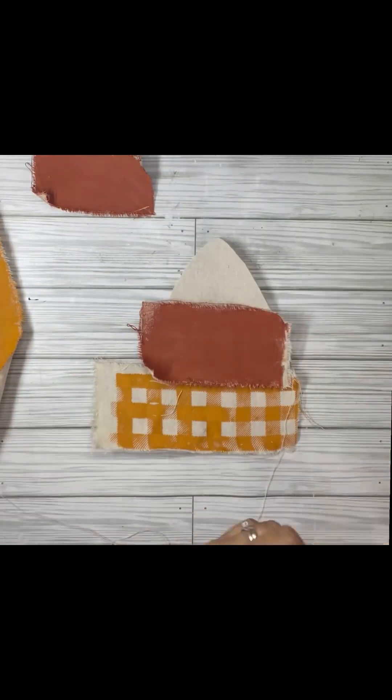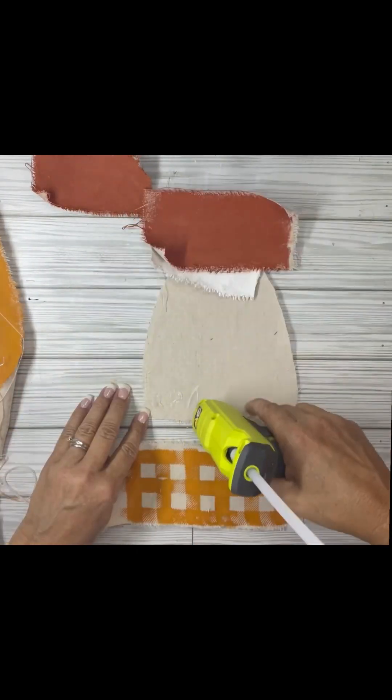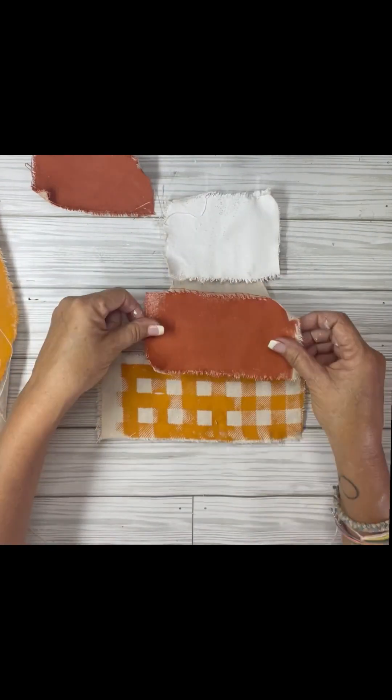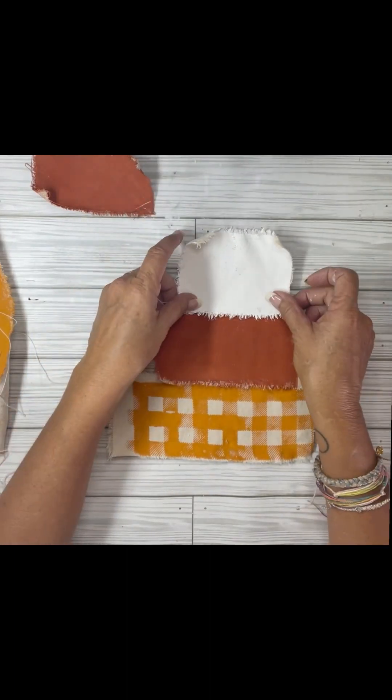This one's going to have the buffalo check on the bottom, the darker color in the middle, and the white on top. The next one's going to be different — I think the buffalo check's in the middle, and on the last one, the buffalo check's on top.